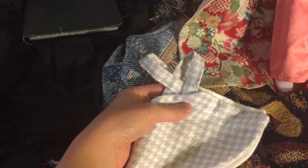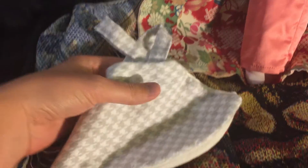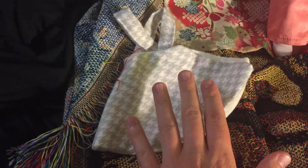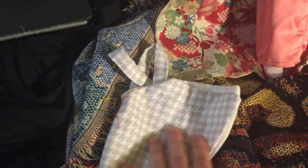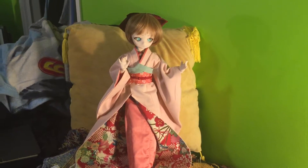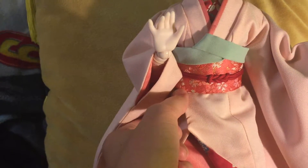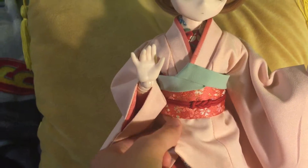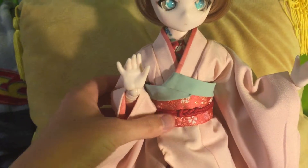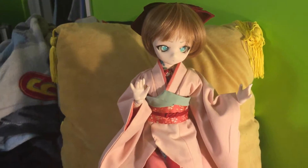Her original outfit — I was going on the cheap when I first got her, and I made a houndstooth outfit. She had some really cute shoes by Hello Cool Cat Taiwan that I'll show in a later video, but eventually I saved up for this kimono. It's made mostly for Super Dolphy, so it's a little bit larger than you would like, but you can adjust it. It fits her really well.